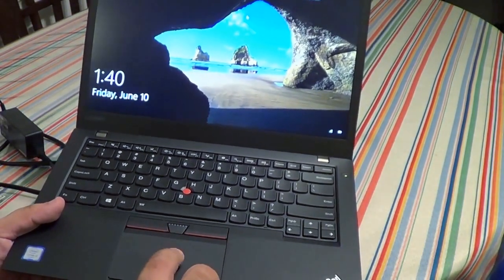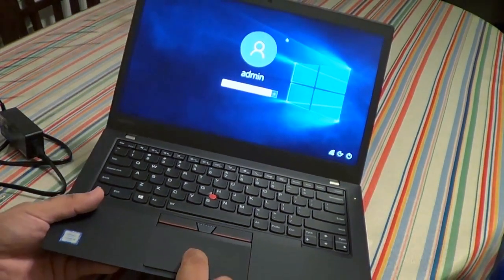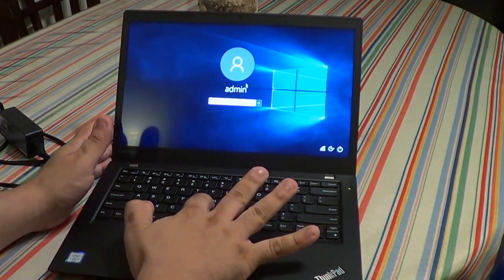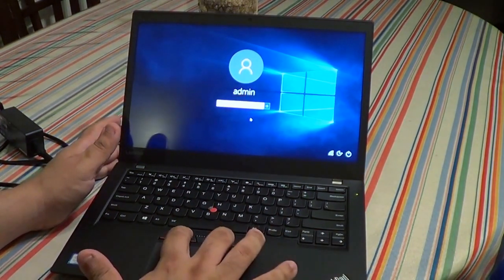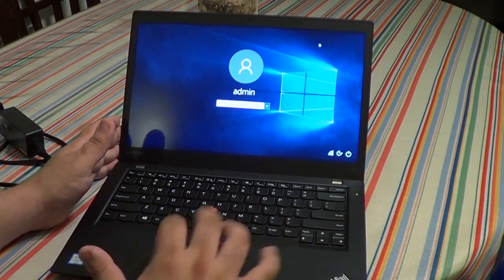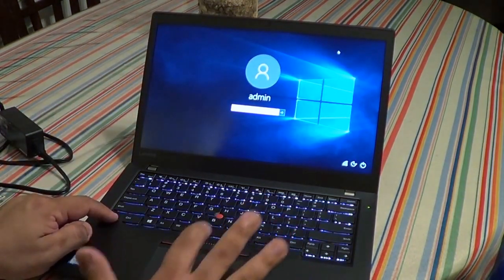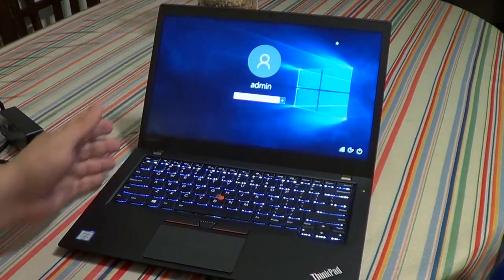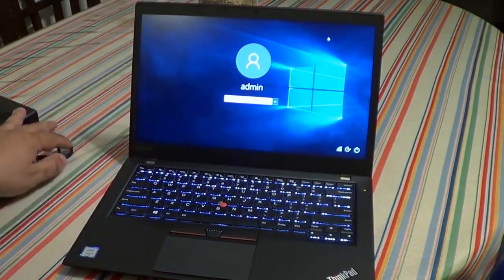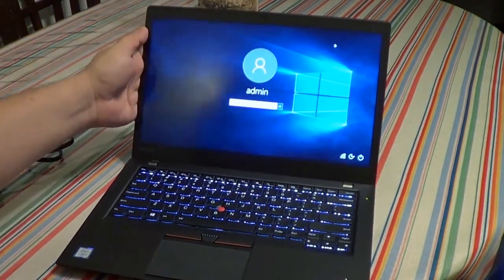Looking at the inside, the trackpad is very nice — it supports both touch and click. I found it's a little loud for my taste. You can also use the TrackPoint to control the mouse if you prefer. The keyboard also has illuminated backlighting, which is nice. The screen is 1080p — not very high-end, but it's good enough for business use.